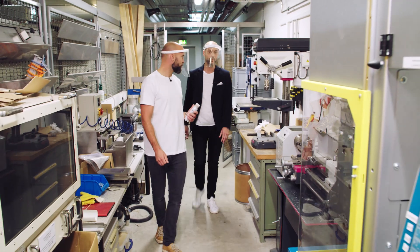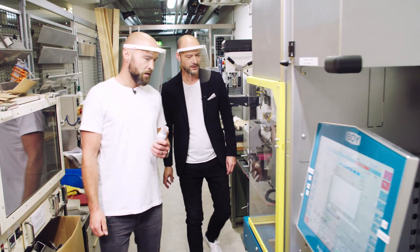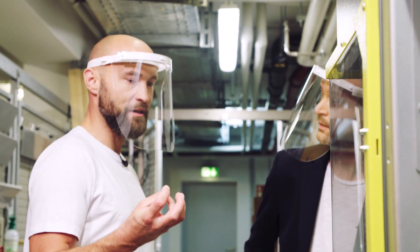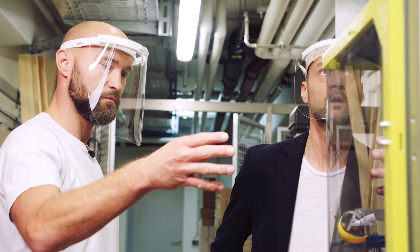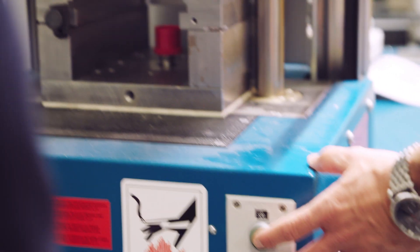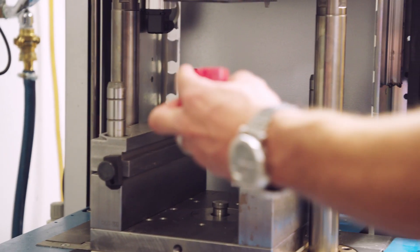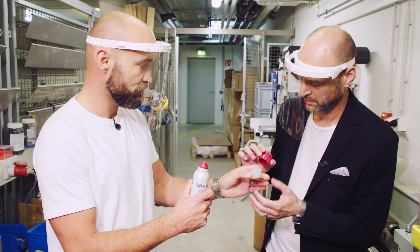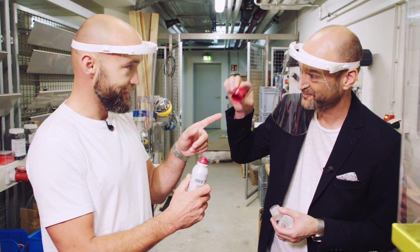Here's our injection molding machine. Wow. There are a lot of plastic granules inside which are molded into the cavity. So let's take a look at how our sample looks like — be careful, it's still warm. And then we can see how our 3D printed sample is now colored.